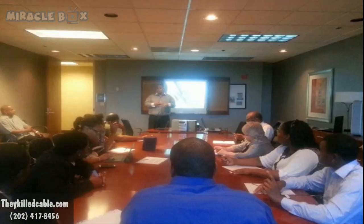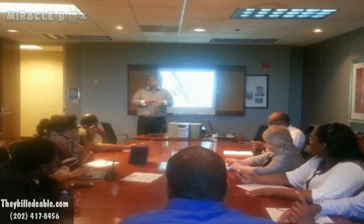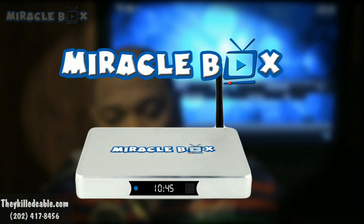I bought quite a few of them, told my friends about them, and set up six home demos. We're going to call this box — for namesake — the 'miracle box,' because it's absolutely a miracle, everything you get on this box. I set up an appointment with my buddy Bob.